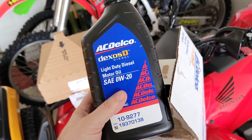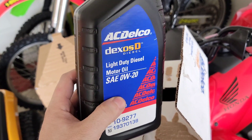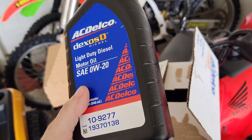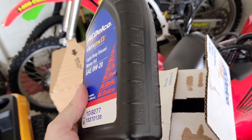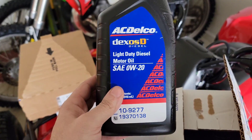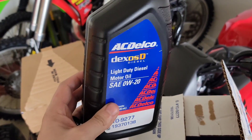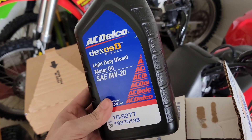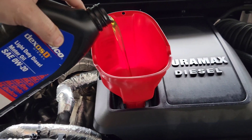Another issue is that GM had a problem keeping up with the demand for this oil. There was actually a shortage, but I was able to get it in my area. The problem with these 3.0 Duramax engines is that it's a new engine with a new style oil that it requires. So there's like a shortage with this oil right now.